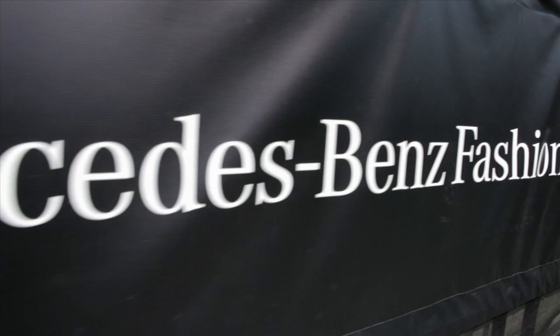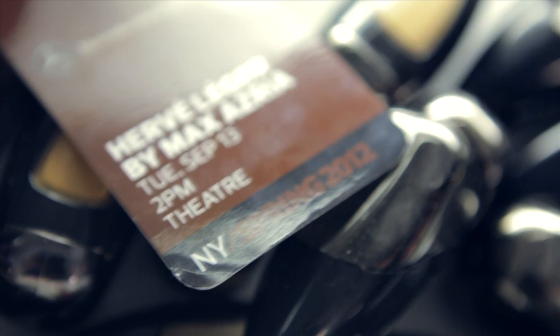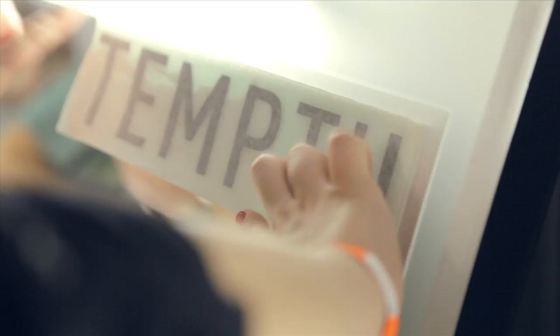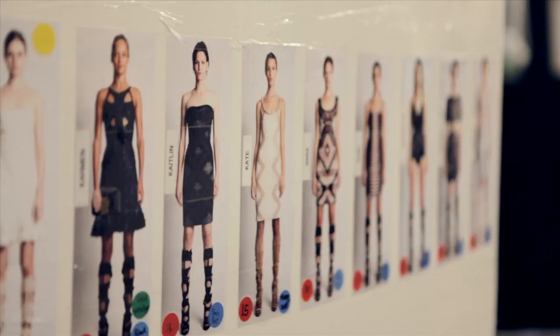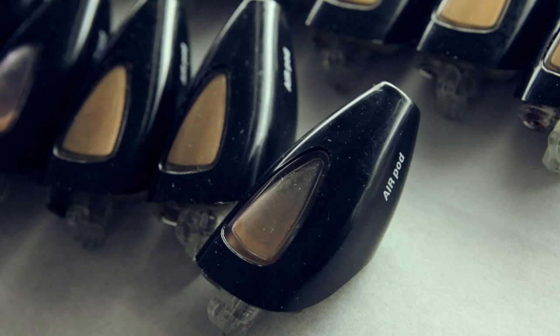This is Lisa Butler backstage at Hervé Legere. Using the airbrush, we've just created a bit of gold across the top lid and into the crease and just beyond, very softly, with the airbrush moving all the time to create a really soft halo.